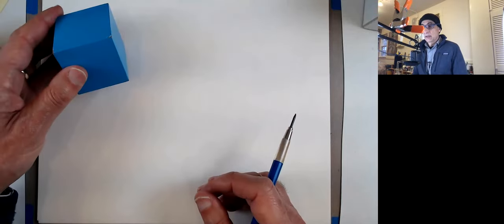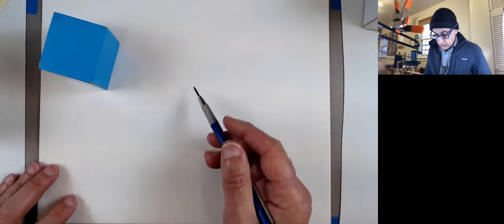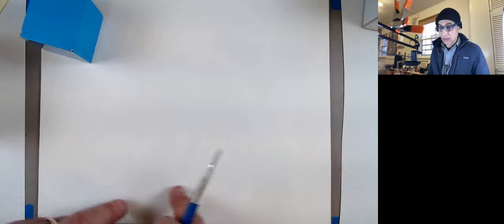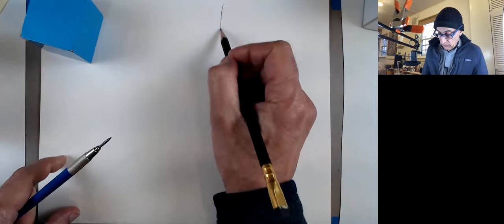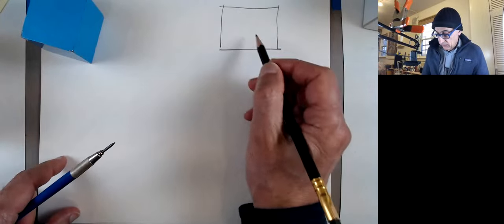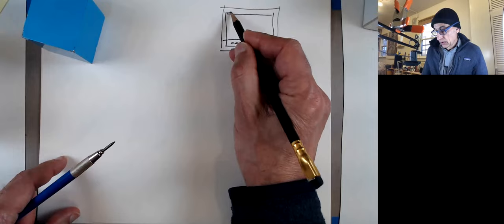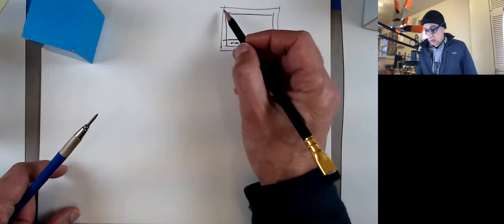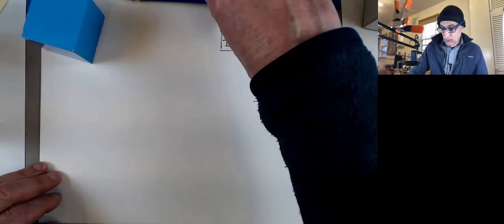I'm going to draw a big one now. Remember to do your title block on the sides. For those who might have just joined, refer to the very first assignment where we draw a border around the drawing at a half inch, and then draw a title block at three-quarter inches. Please make sure to include that — otherwise it's an automatic deduction. Get into the habit of doing it.